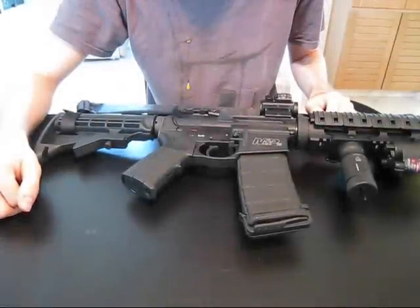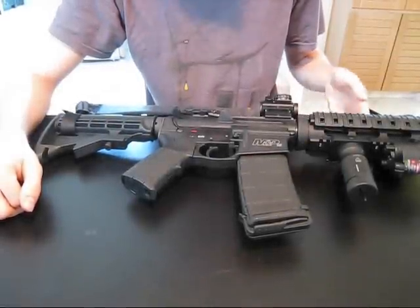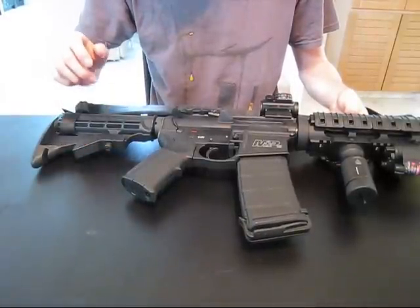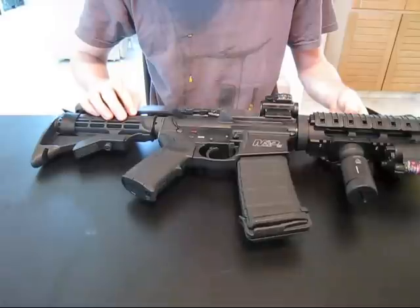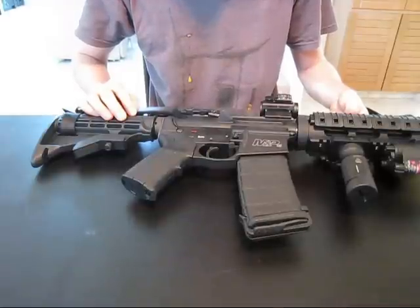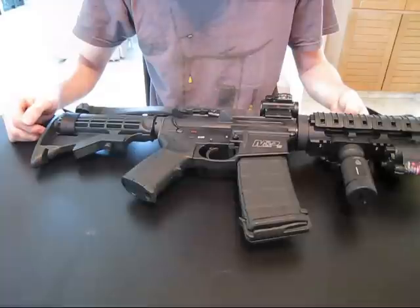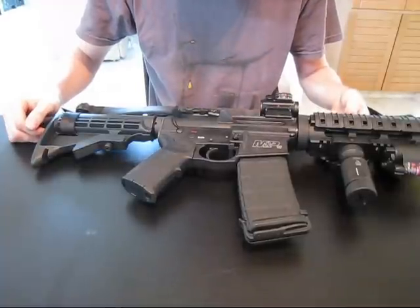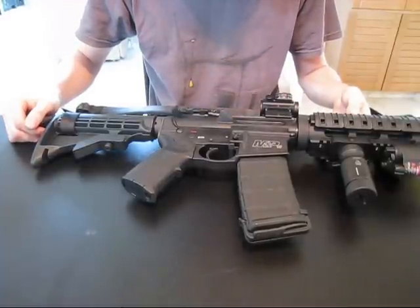Hello YouTube, just wanted to make a quick video showing my Smith & Wesson M&P15 Sport. When I was building this up, I had questions on different parts — how they would look, how they would function, what their quality is. I know some other people are looking for the same type of videos on YouTube, so I thought I would showcase my modifications and how they are, in my opinion.